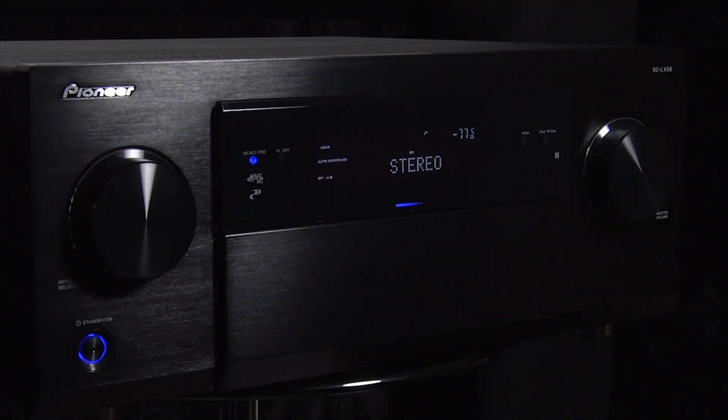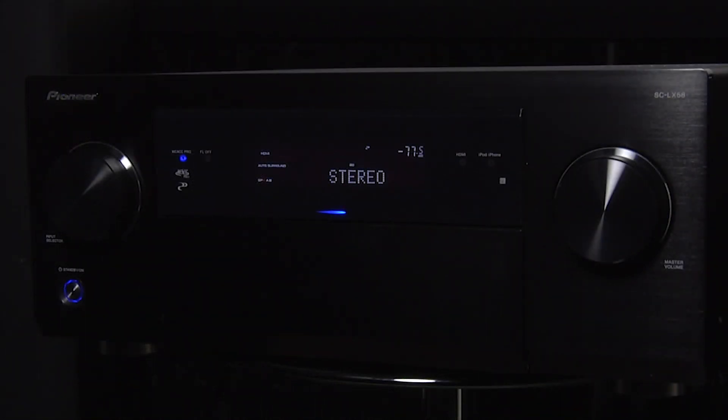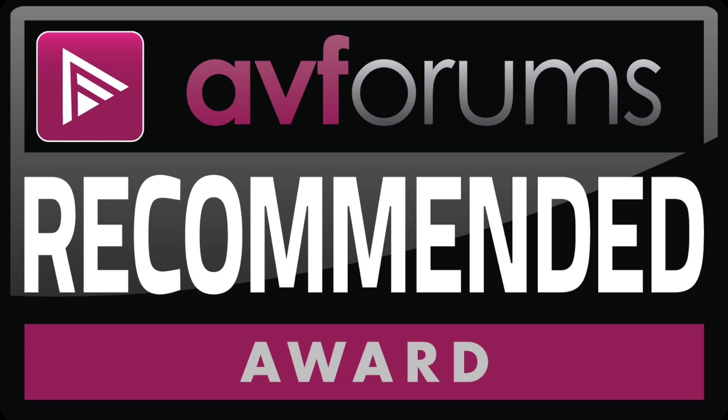Thanks to its combination of design, features, sound quality and price, we're happy to award the Pioneer SC LX58 an AVForums recommended badge.